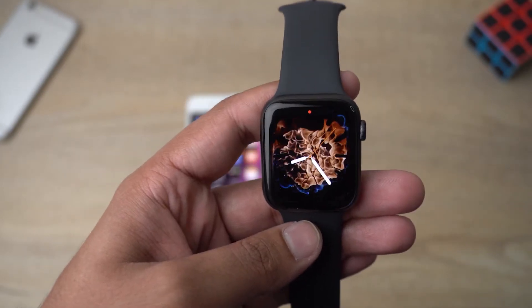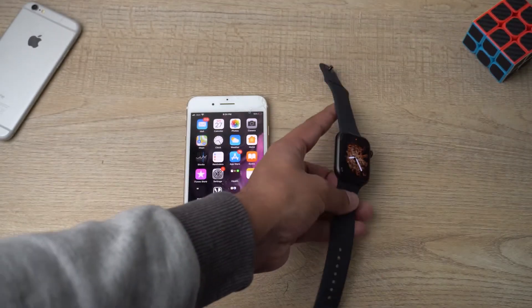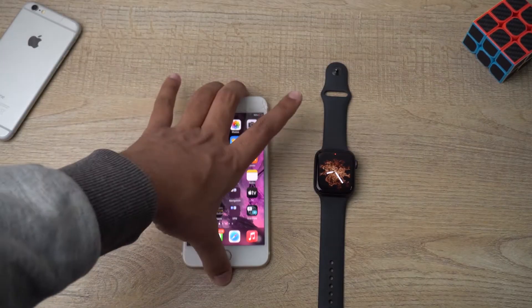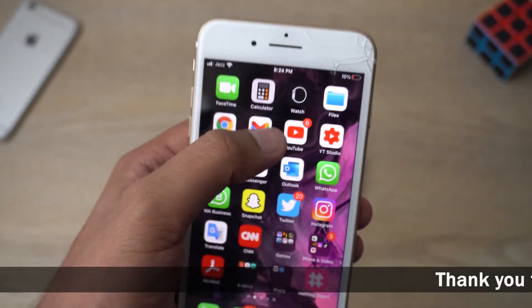Let's select this one — Fire and Water. This is a cool watch face and it will show you a nice animation as well. But if you want to have more watch faces, then you need to open the Watch app on your iPhone.